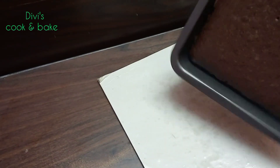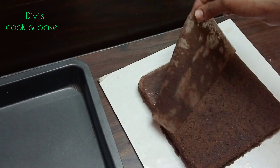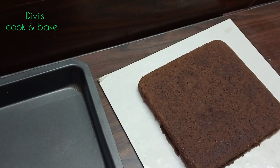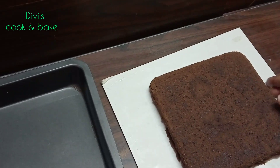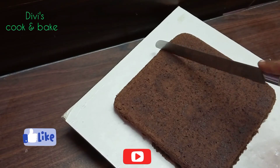This cake is very easy and we can demold the cake. This eggless cake is very easy. The cake is flat now and we can make a piece of cake.